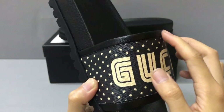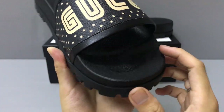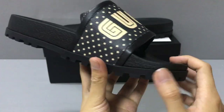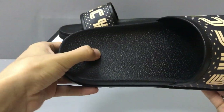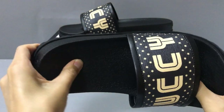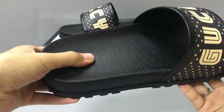Now let's check the insole. You can see the insole is very soft. If you wear it, it must be very comfortable.